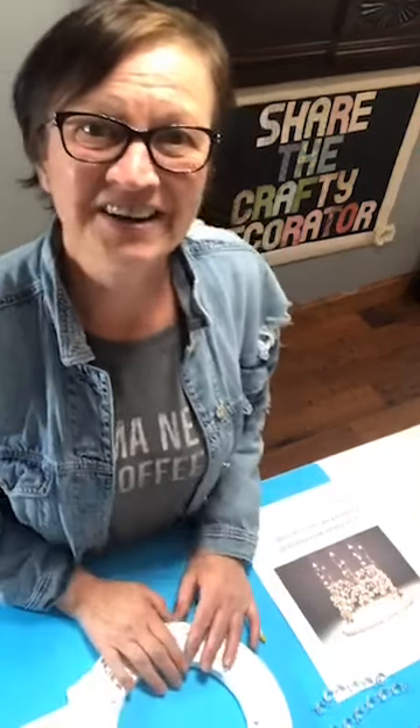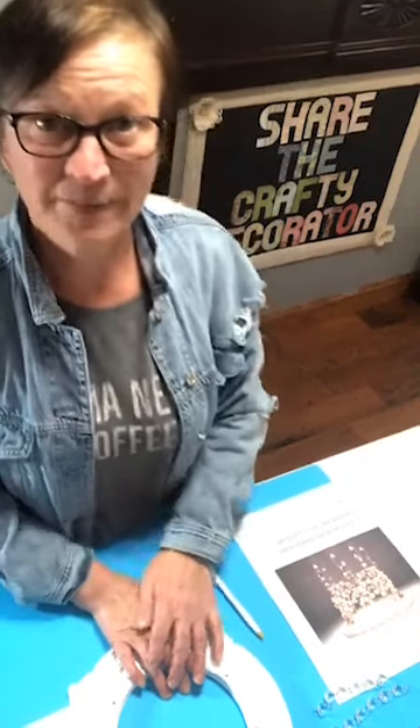Hi everybody, this is Sherry at the Crafty Decorator. When you jump on, just say hi so I know that you're here. I have to wait a couple minutes — Facebook is very slow at putting up any comments or people count. I hope everybody had a fantastic week. I hope I am not going to keep blinking out again today.